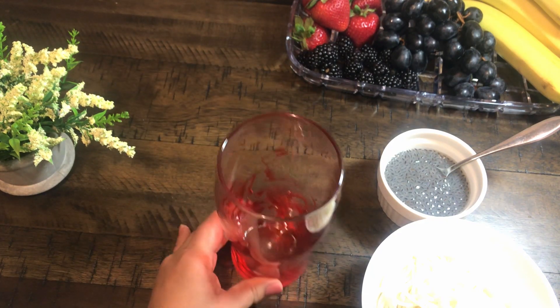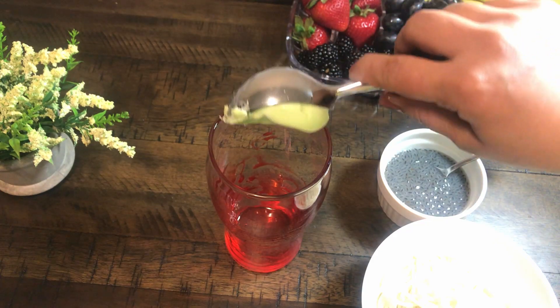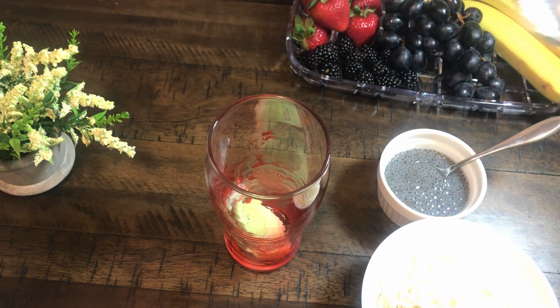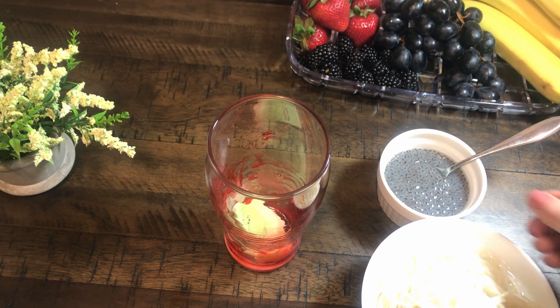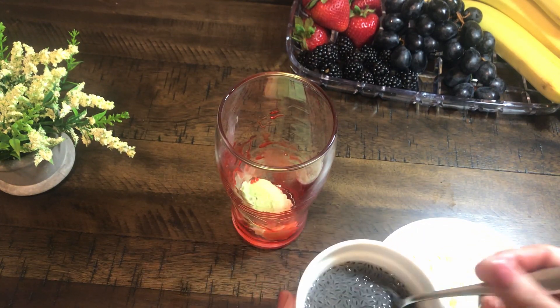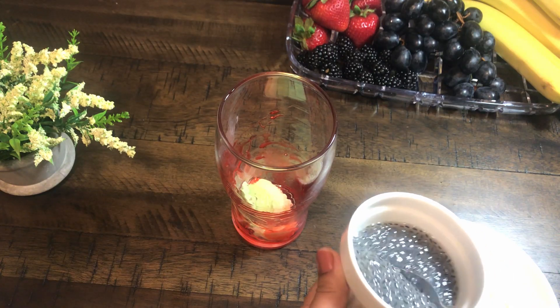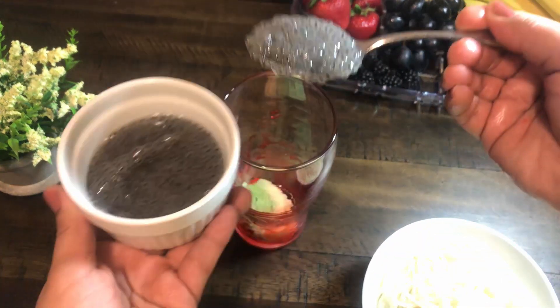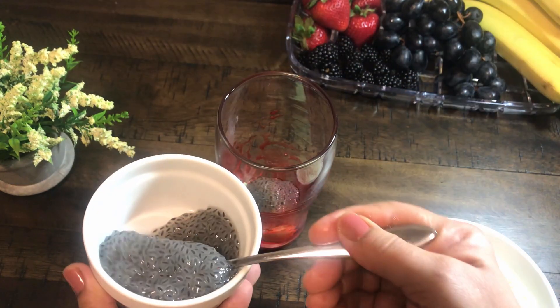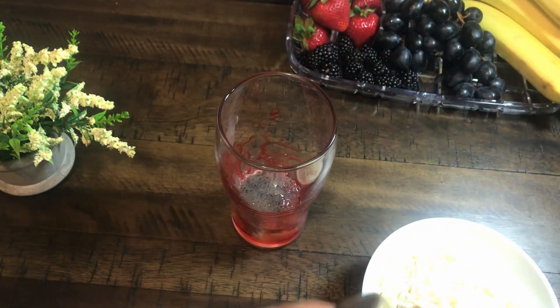Now we will add a little ice cream. I am adding a little ice cream because it will create a layer in the glass — it will taste good and the look of the glass will be nice. I will add about 2 teaspoons of ice cream to the glass.